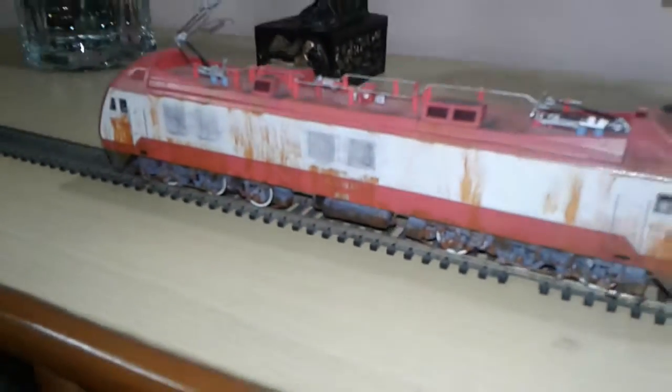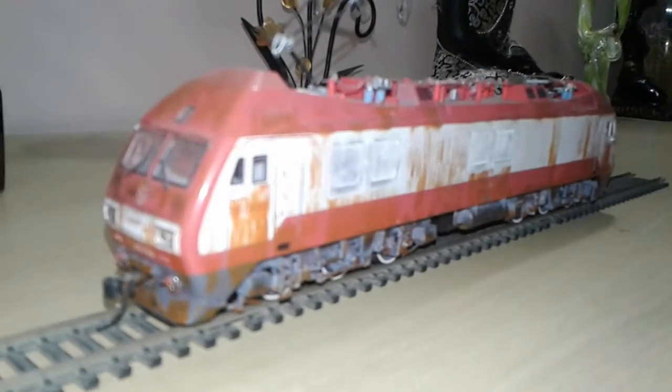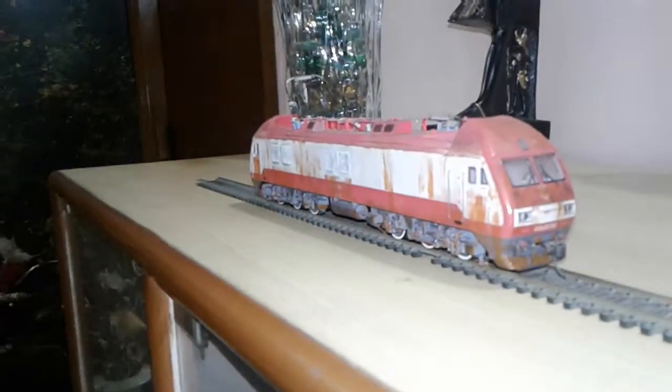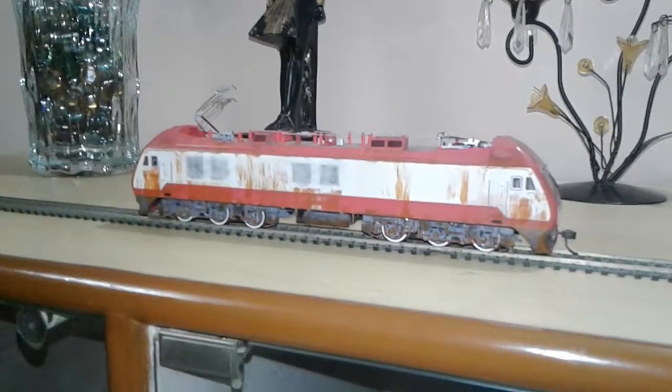It's a very impressive locomotive, though it's hard to find. We got it from E-Hattons for 120 pounds. It's a very good, very detailed model that runs very smoothly. This is the SS9G electric locomotive from Bachmann China — thank you very much for watching.